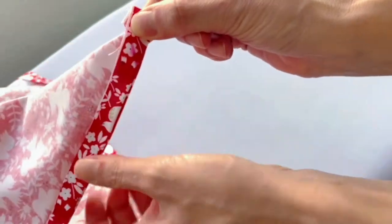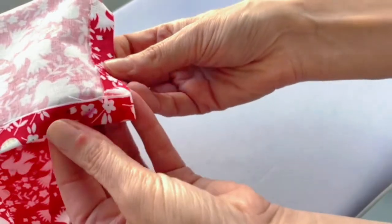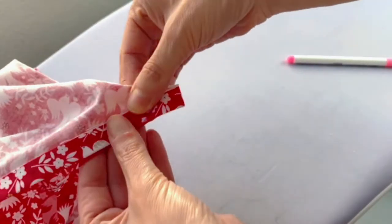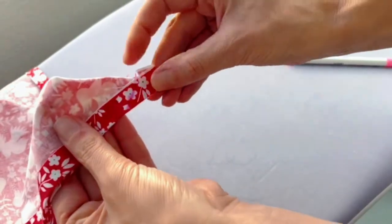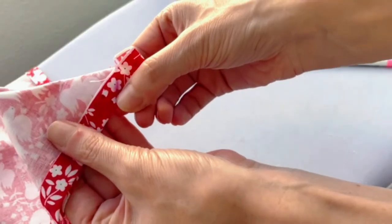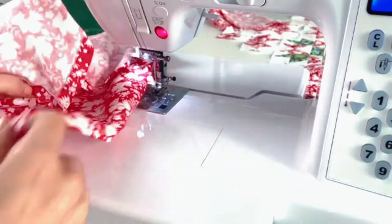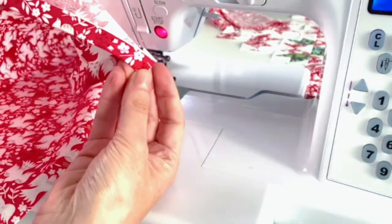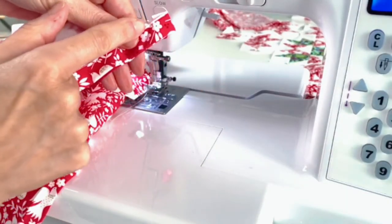Then I'll take my water-soluble marker — it disappears — and just mark a line where I just pressed. Now I'm going to do this slowly and demonstrate it a couple of times. We just fold it like that, and see that line? That's where we're going to sew through both layers. So: one fold, got my line there, fold it like this, match up these edges so they are perpendicular and straight. Then I'll take this to the sewing machine and sew from here to there — that's all.